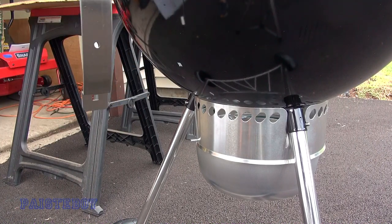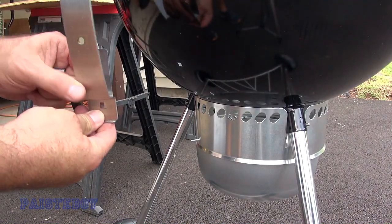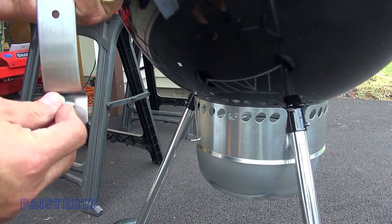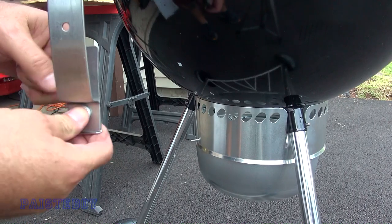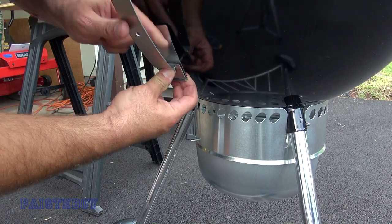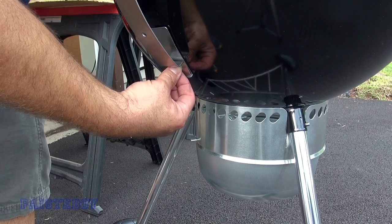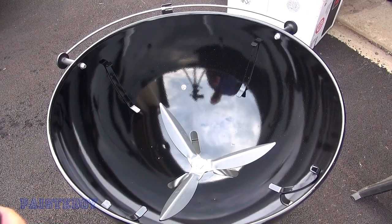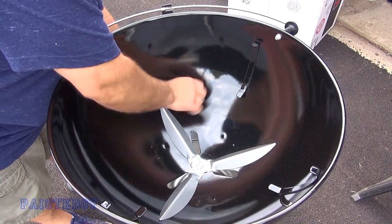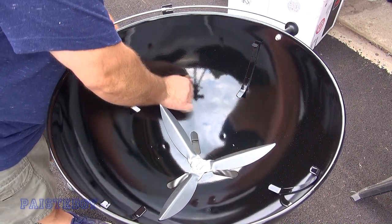There's a third piece — this bracket goes behind it. Put the carriage bolt in here, through here, and through the kettle. Then on the inside of the kettle, put one washer and one nut. Use the wrench to tighten it — push on the carriage bolt on the outside and tighten it up on the inside.